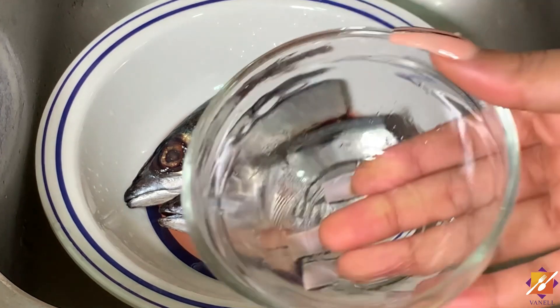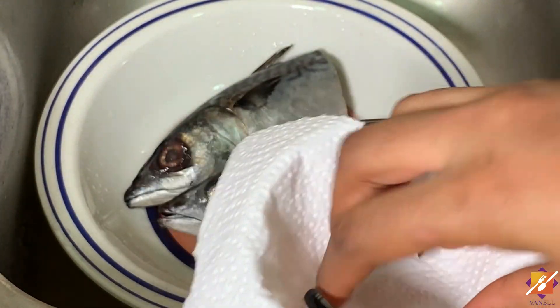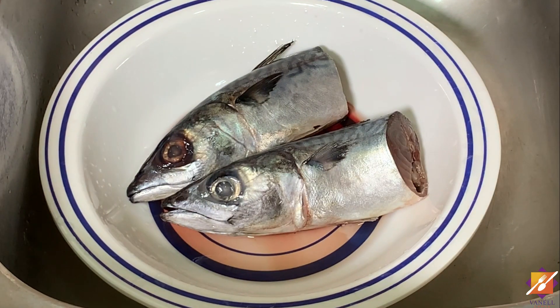Getting started, let's line the bowl with some paper towel or plastic wrap to help receive the waste and for easy cleaning.